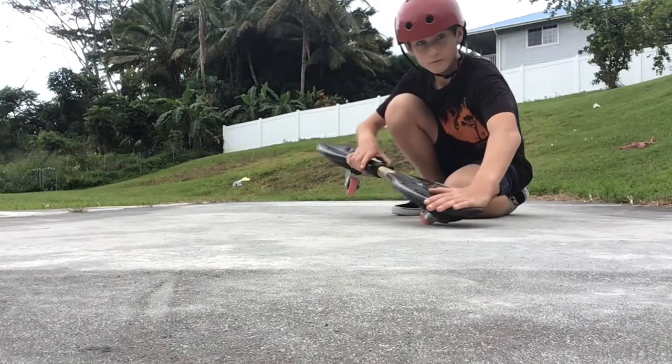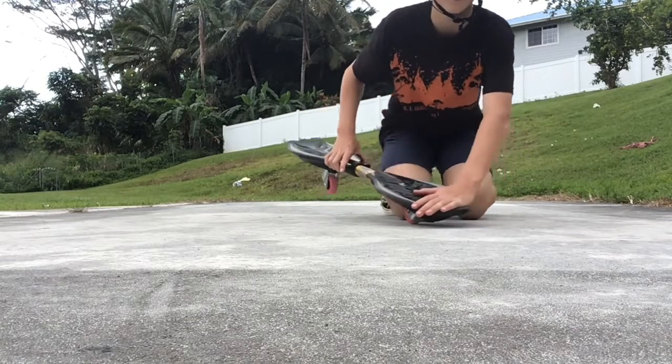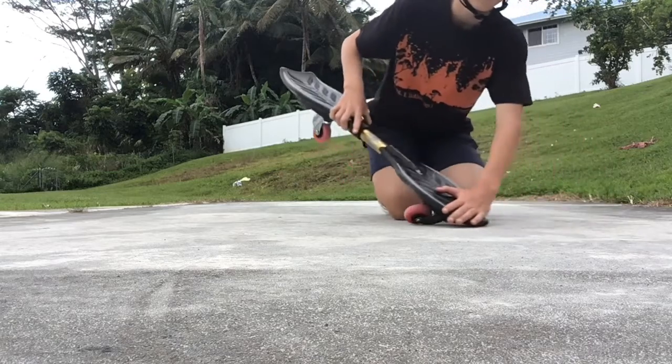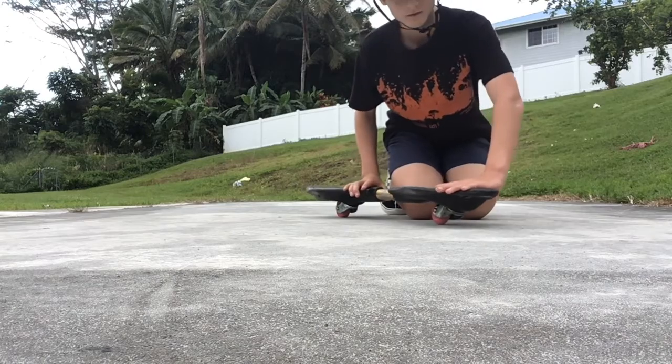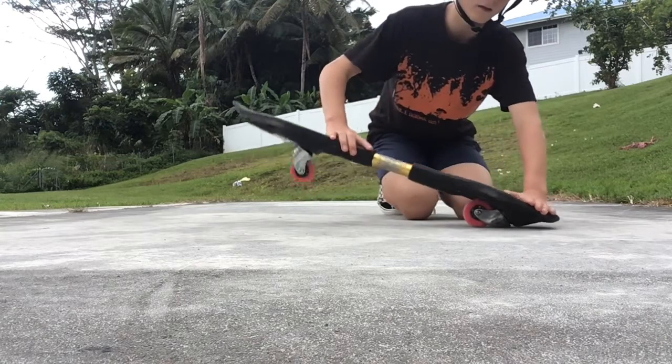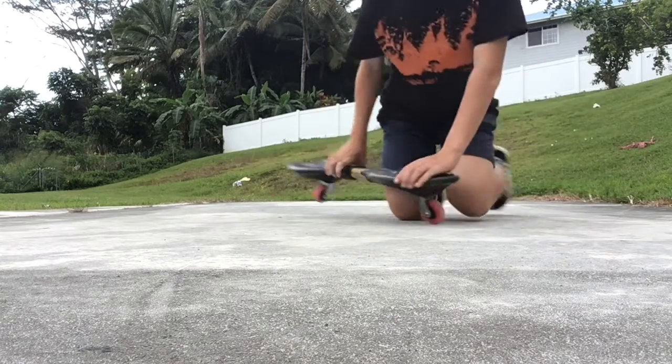It's going to be kind of hard at first because some people will push too hard down and they'll just stop. You can hear even in the video just kind of scraping — that's going to happen. Even me, I still do it.